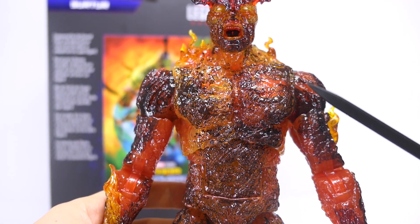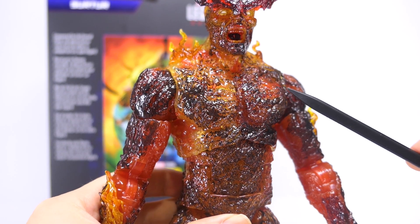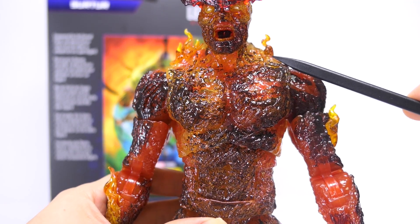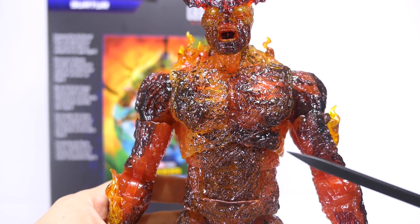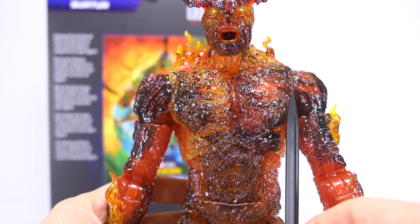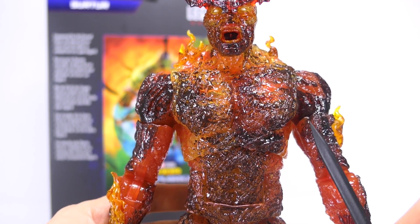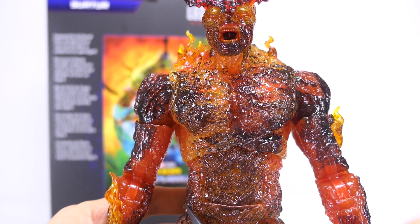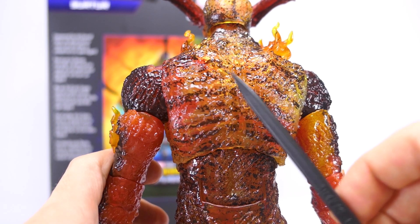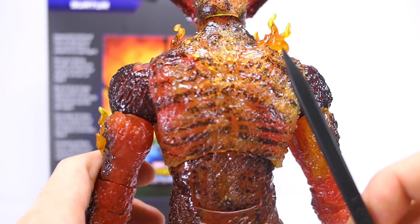Moving down to his torso, it's nicely sculpted with that same texture that we saw on his hands, just to make it look like it's a ball of fire, some lava, or actually some moving ash. The flames on top of his shoulders actually look like separate pieces attached on. While his torso is cast in a yellow translucent plastic, it actually looks like it's fading from yellow on the right to orange on the left, and I think that is a pretty cool effect. Below all that texture he's actually sculpted with pretty good proportions and defined musculature. On the back of his torso the wash pattern actually looks like a rib cage of sorts, so I like how this wash is actually deliberate even on the back of the figure.